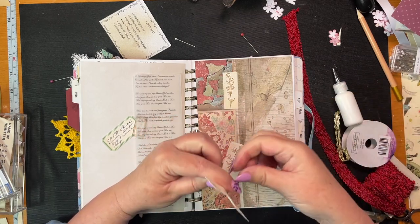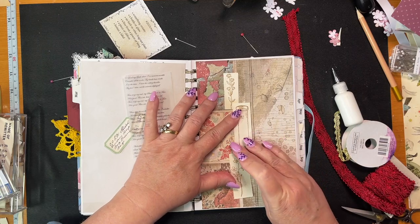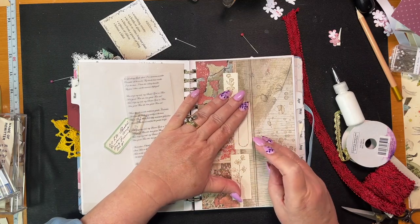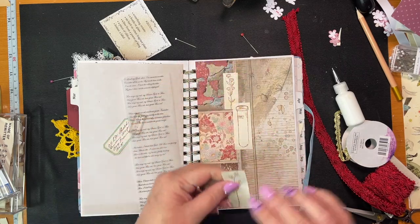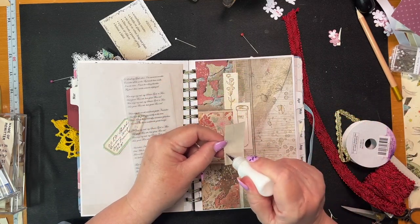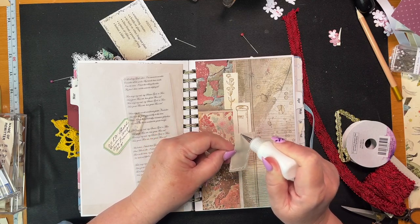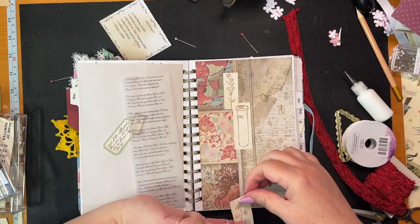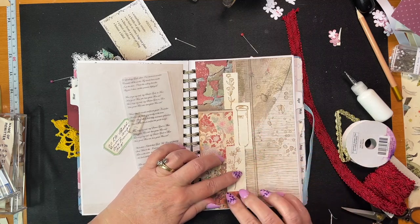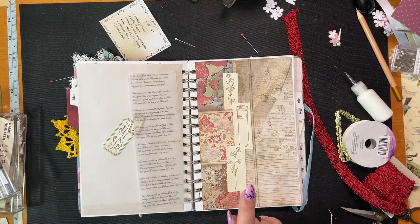Now I need to make a decision about how to stick this vellum down. I think I'm just going to stick it down on one side using double-sided tape — no messing around. Oops, glue all over the show. I don't have space for a glue book on my desk — this is literally the space I have. My life's a mess.